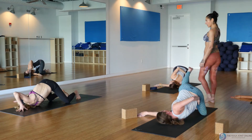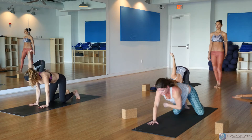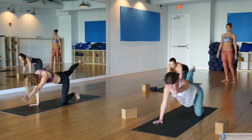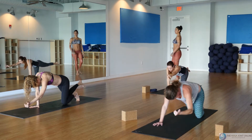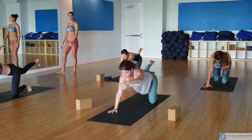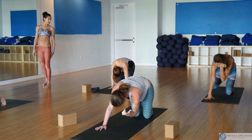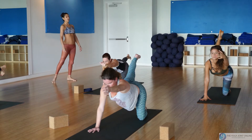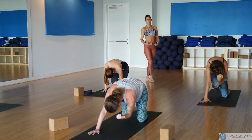Lower your right leg down if you chose to bring it up. Press into the right hand and reach the left arm forward. Take the right leg back and up — inhale lift, and on your exhale round and curl it in. Again, inhale reach and lift up; exhale round and curl it in.